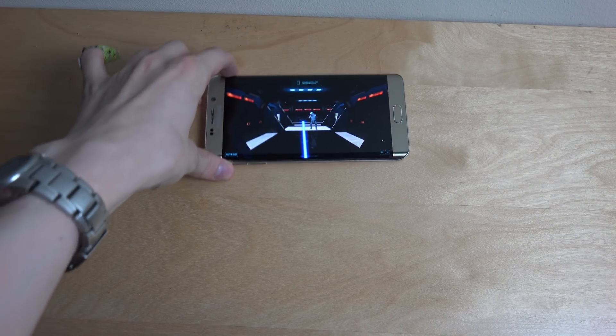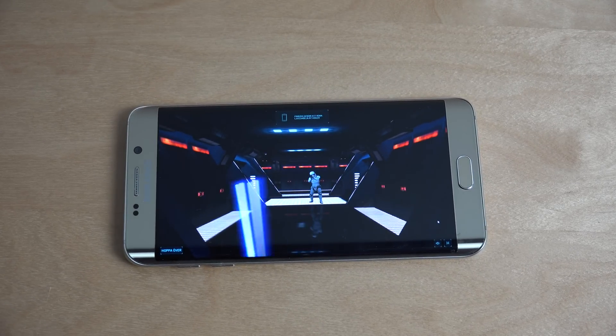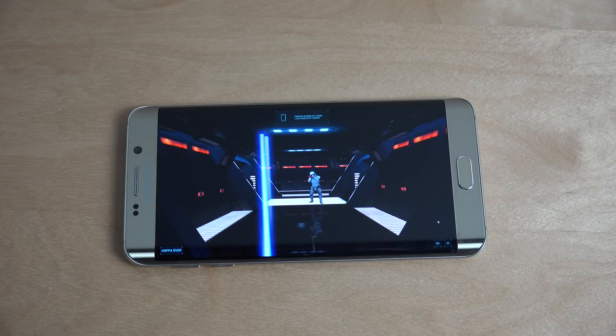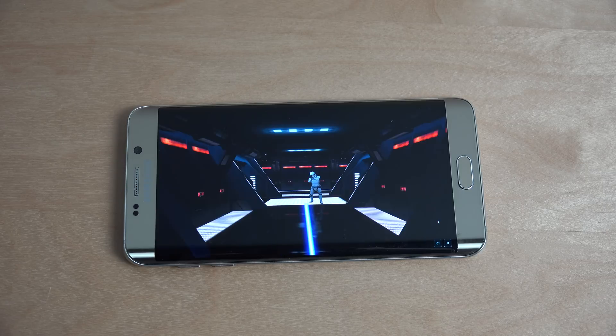I'm gonna try to put this one here in the middle. I'm moving my phone around, and in the beginning this is like a practice. It's kind of hard to control — you need to stand up. This is kind of hard. I'm trying to kill him but — oh no, what happened? I think I died.